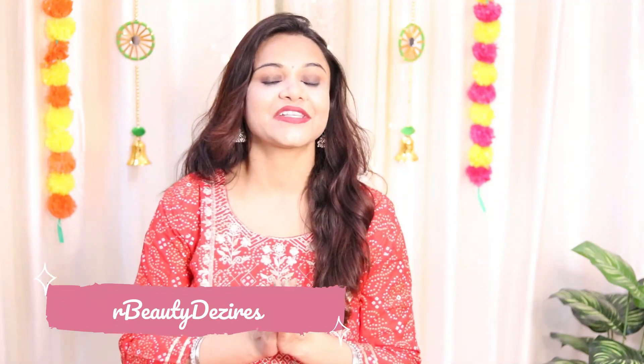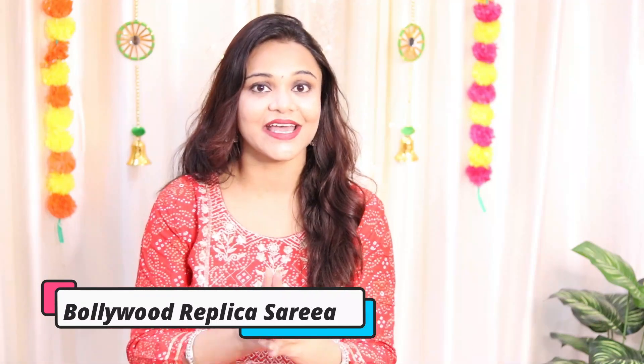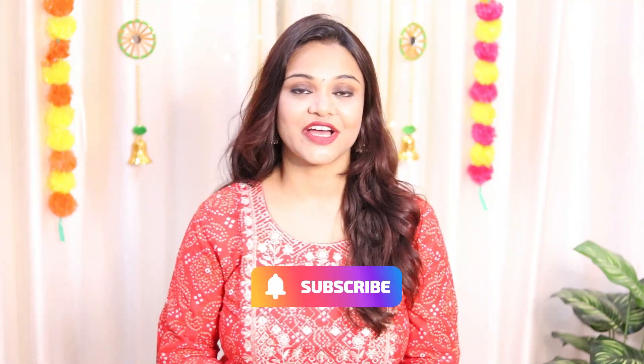So guys, I am going to share with you some wonderful sarees because these sarees are very affordable. I am very excited to share my online shopping with you all. So if you want to watch it, please keep on watching this video. But if you are new to my channel, please do subscribe. And if this video is helpful and enjoyable, let's get started without babbling much.